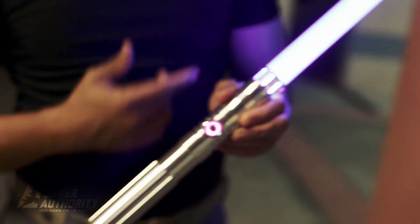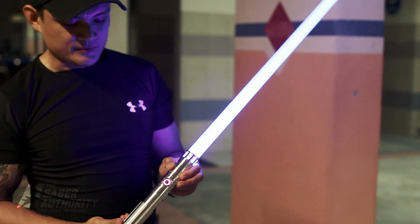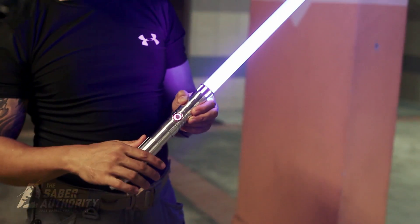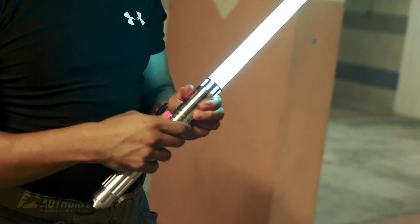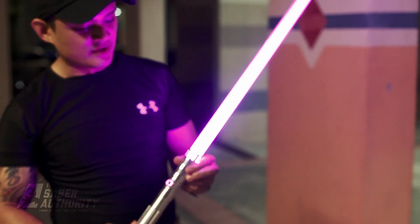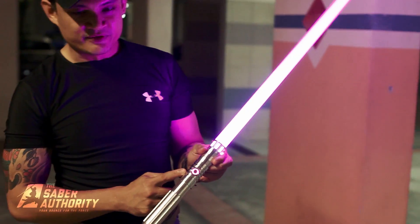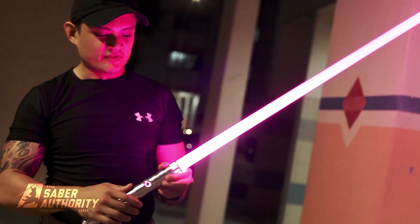This is the RGB model, so you'll get 10 different colors. Let's cycle through the colors. You can have any color you want on this beautiful shiny silver hilt. Now you have purple with violet at the same time — beautiful.